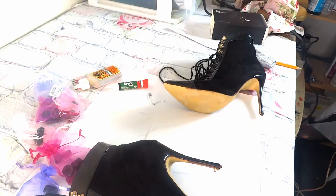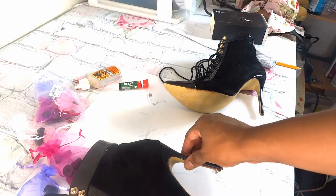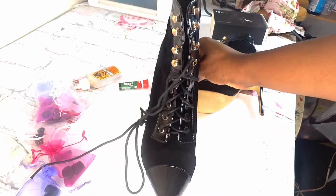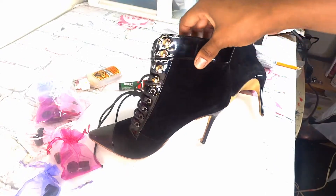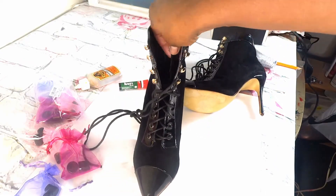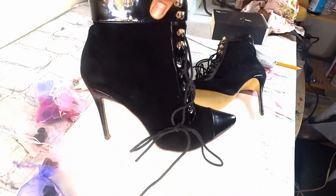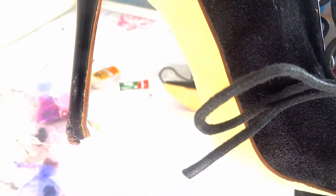Hi YouTube! It's Ishae coming back at you. This video is going to be fairly quick — I'm glad it's quick because it took me forever to find these caps for this particular shoe. These are some bad ass stiletto booties and I've had these for quite some time, probably over four years now, but this always tends to happen to me with boots.